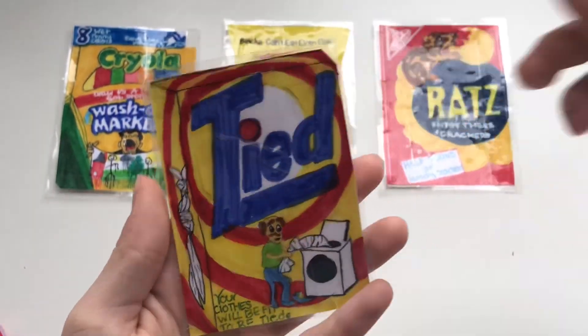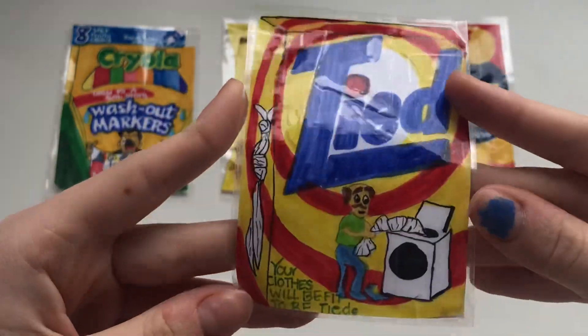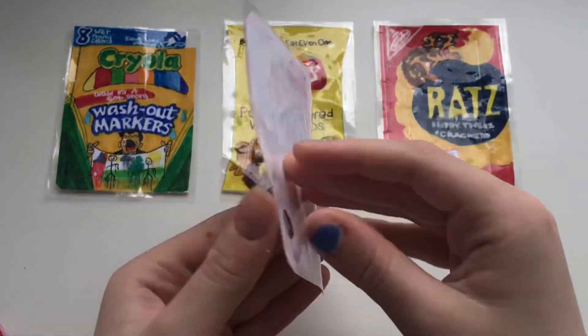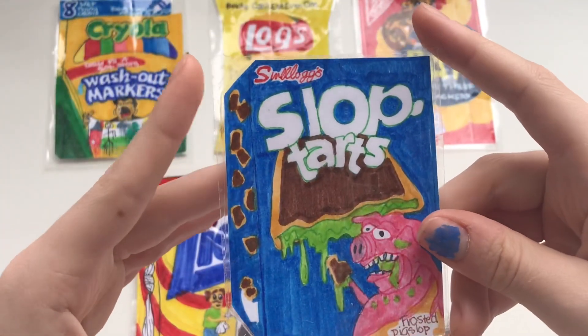This Tide — wow, this is amazing. I really like this one. And the last Wacky Package we have today is the Slop Tarts Pop Tarts.